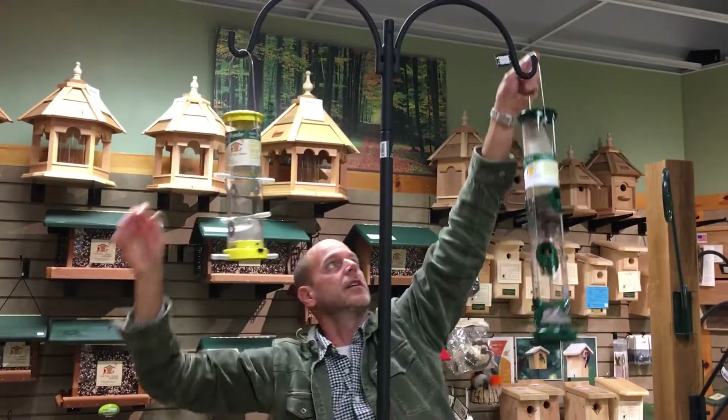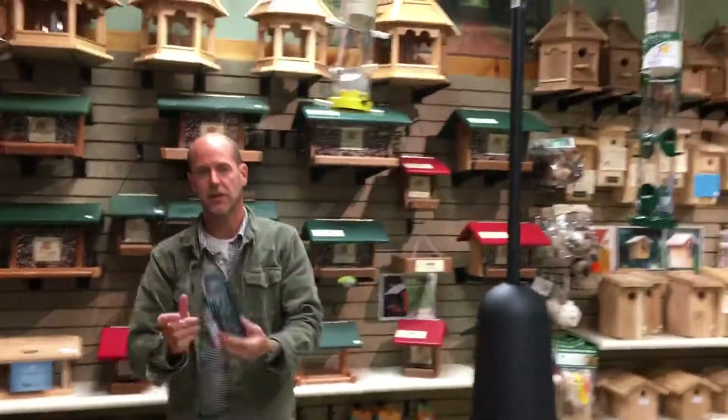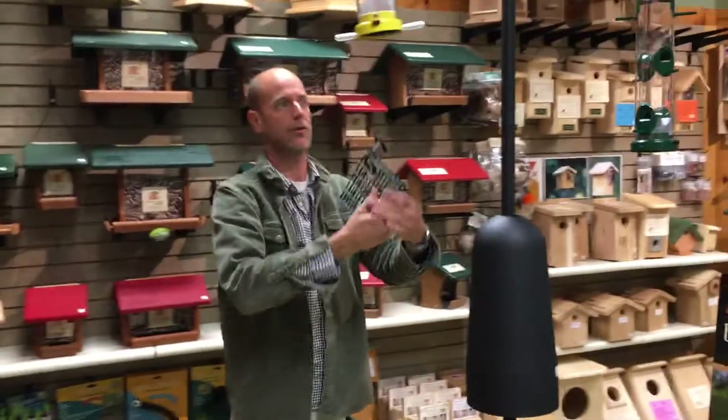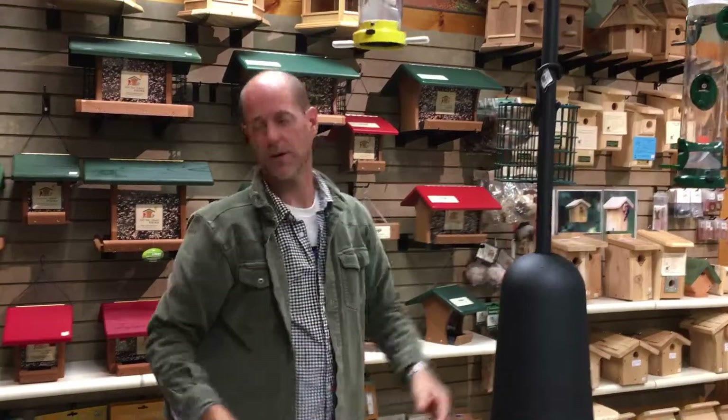Now I am going to add a suet feeder to this pole. This little thing right here is for suet — it'll just jam on the pole, and that's going to help attract things like woodpeckers.